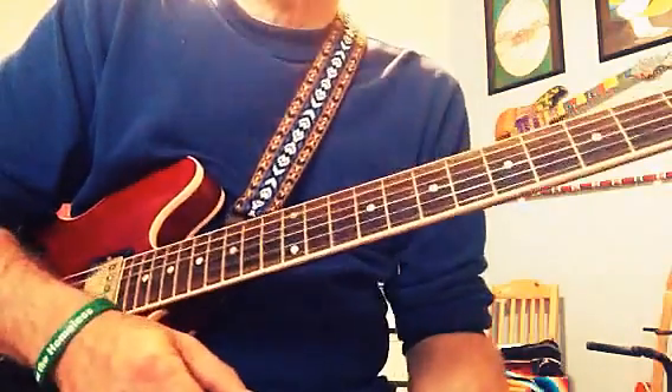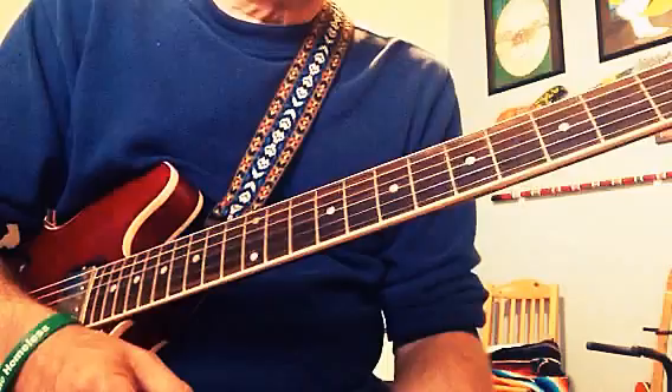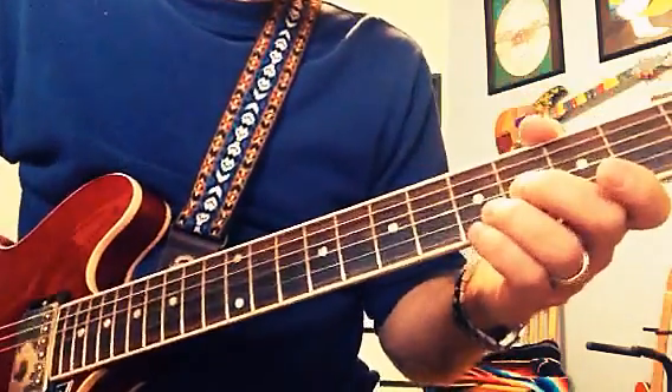So what does it give you? Kind of a steel guitar twang. It's a cool lick, and you can add stuff to it.